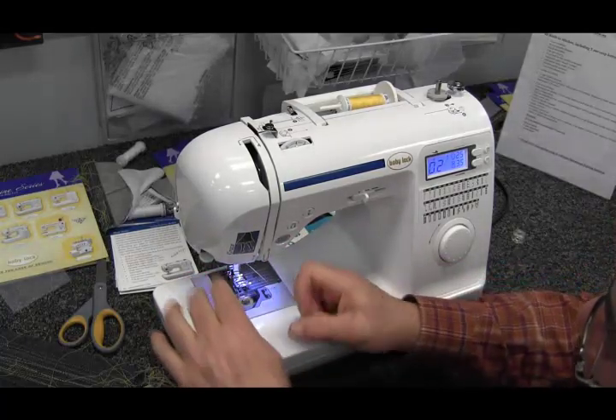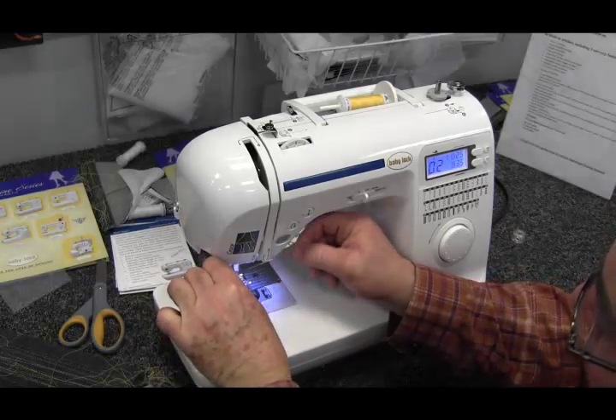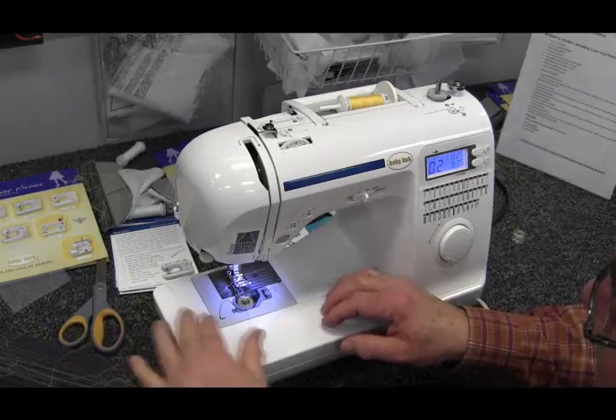It also has an automatic needle threader. All you do is bring the needle threader down, put your thread right under the needle, and it pulls the thread right through. It's real easy to use.